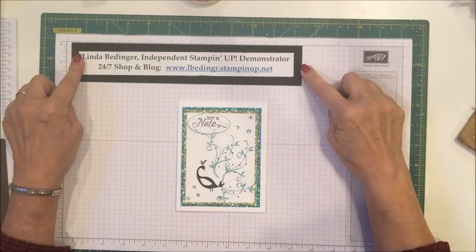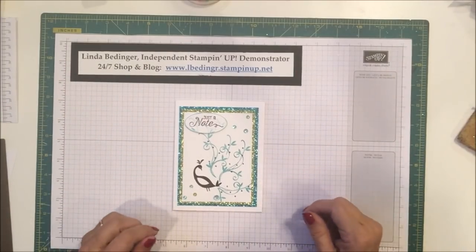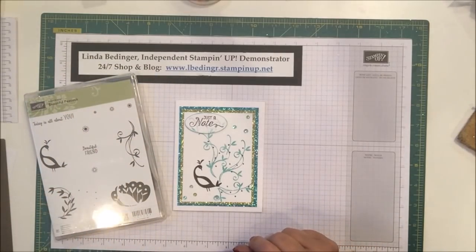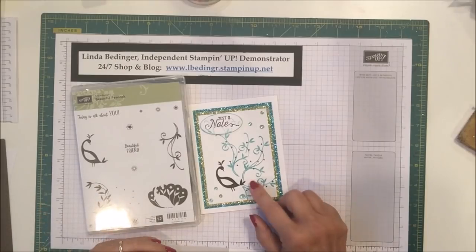Hello Stampers, my name is Linda Bettinger and I'm an independent Stampin' Up! demonstrator and today I'd like to show you how I made this card. I've been having a little bit of fun playing with this new stamp set called Beautiful Peacock and I've tried a couple of different versions and I kind of like this one.